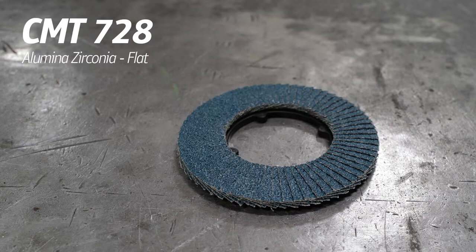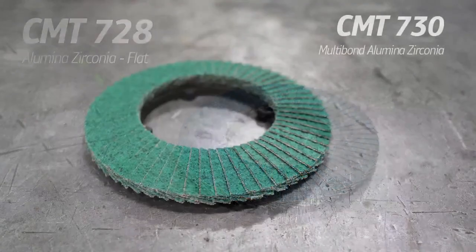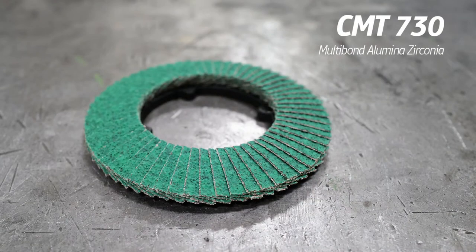The 728 has a wider grinding area, making it more efficient for blending and finishing. Next, we have the CMT 730, and you'll notice it's green. Anything green from Klingspor means it has a lubricant over the grain of the disc. That signals it's great for heat-sensitive metals — specifically stainless steel and aluminum. Stainless steel, when it gets hot, turns a bluish color. If you allow that to happen, you'll have to buff it out, adding an extra step.